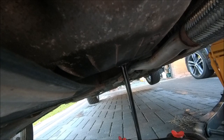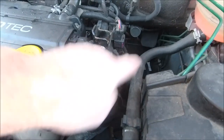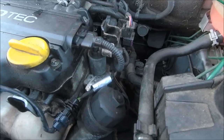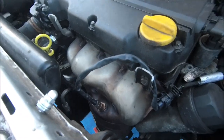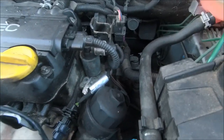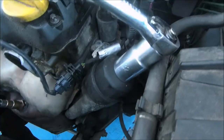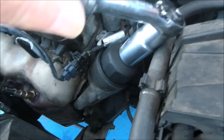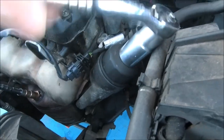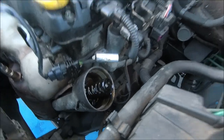Undo the oil filter and get ready for that. Well, there's one good thing about the 1.4 Tigra — nice and easy to get to the oil filter. The 1.8, it's right down there, it's a bit of a pain. But that's good. Right, let's get a socket — good old 32 mil on there. Slightly right. Let's get the new filter.